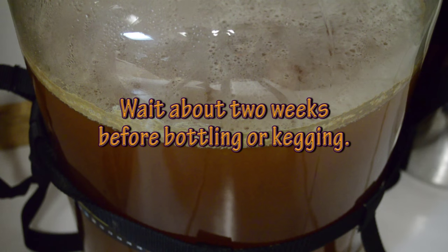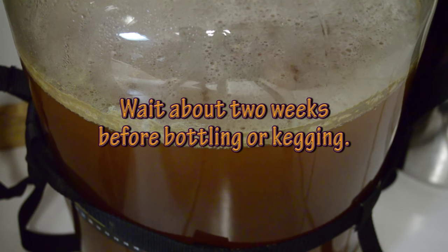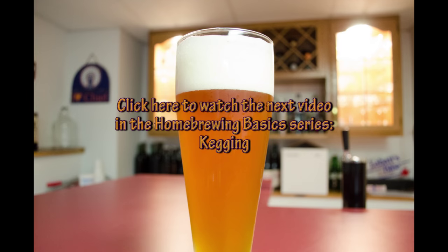Now it's a matter of letting it complete fermentation and then bottling it or kegging. To continue watching the next video in my home brewing basics series, click on the link provided, and don't forget to subscribe. Thanks for watching.